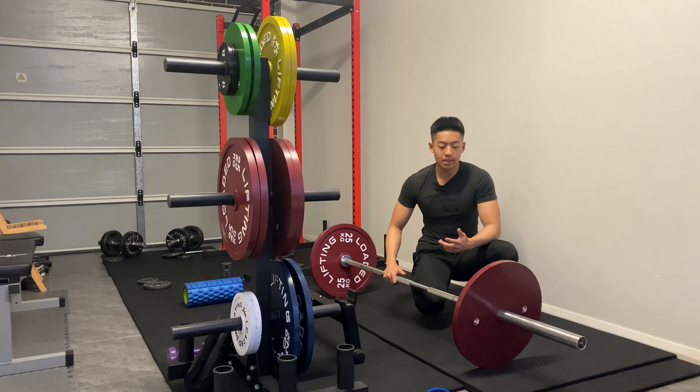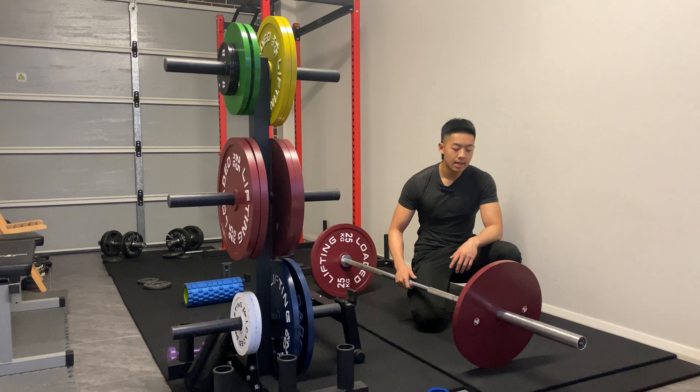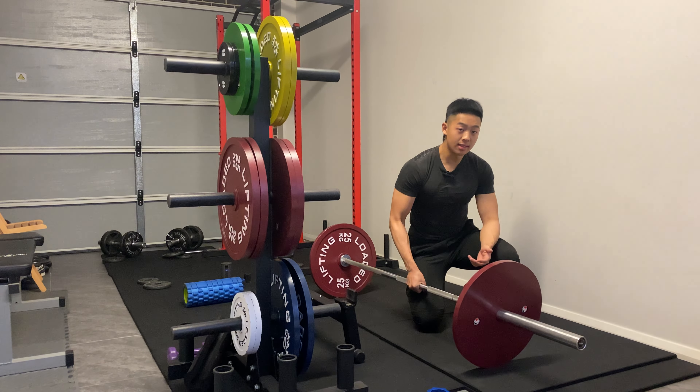Hey guys, Geoffrey from Headstrong Training Systems here. Today we're going to be looking at the deadlift, and in particular we're going to be breaking down the slack pull and the wedge.